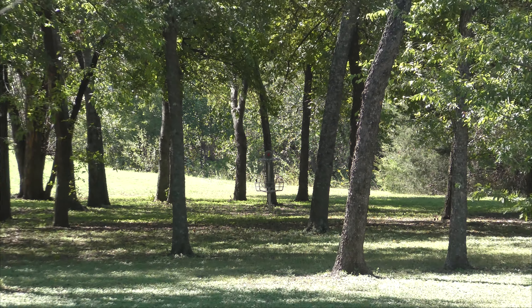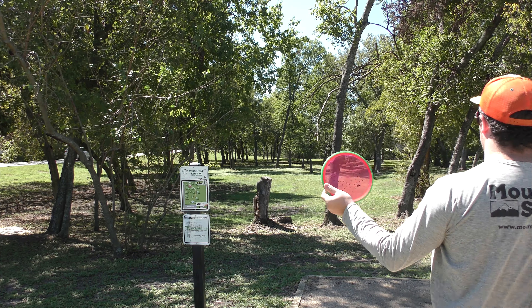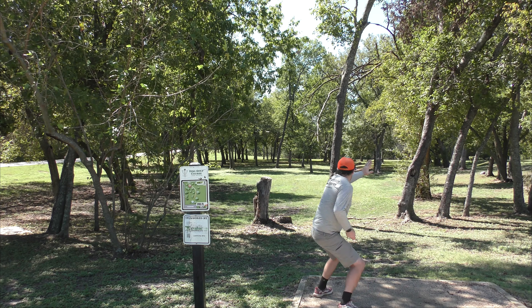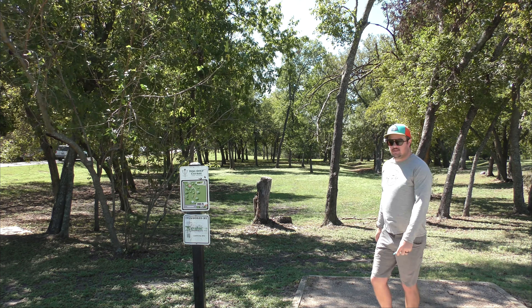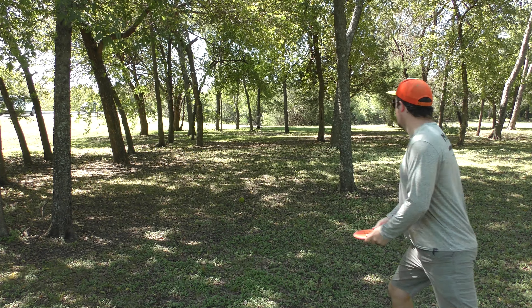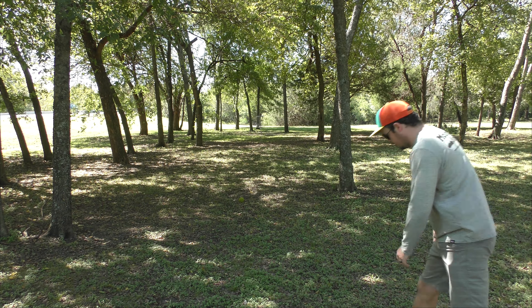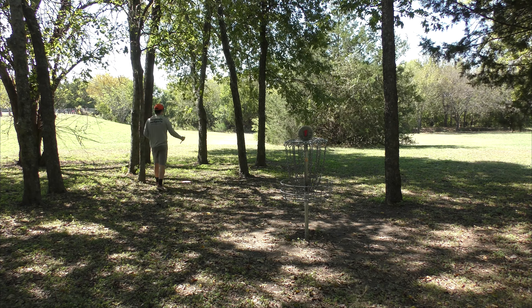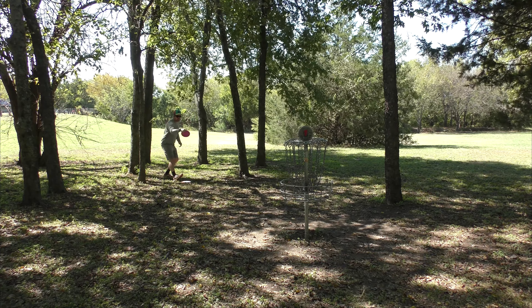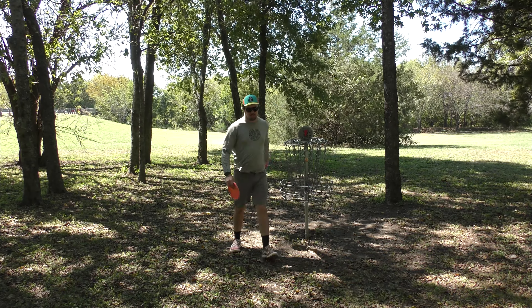Hole one, 285 feet. I don't know if these trees are a mando off the tee but I'm not gonna mess with them. I'll throw my watermelon Hex just right over there hopefully. We've received a little bit of rain recently but here on hole one this course is looking good so far. I can see how this place would turn into a mud pit though — it's kind of got that same mud that McCord Park has.